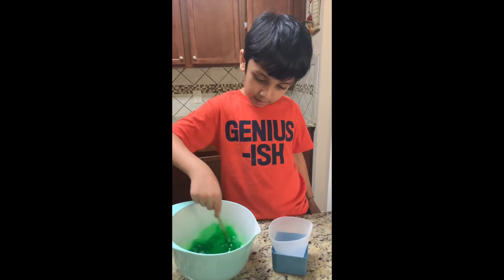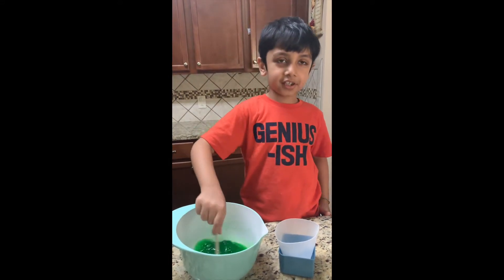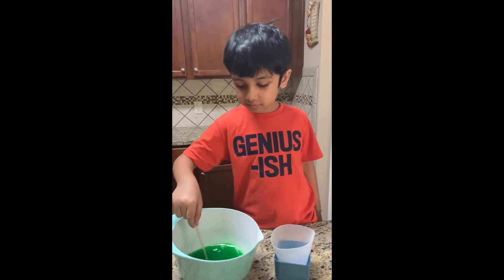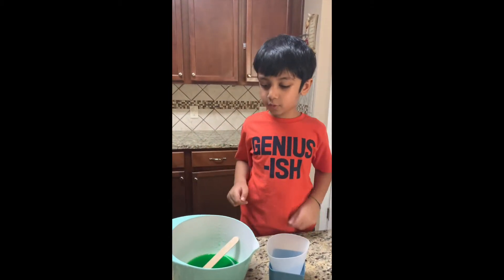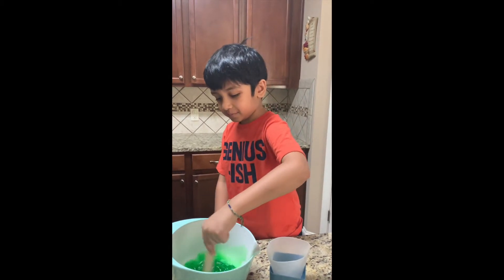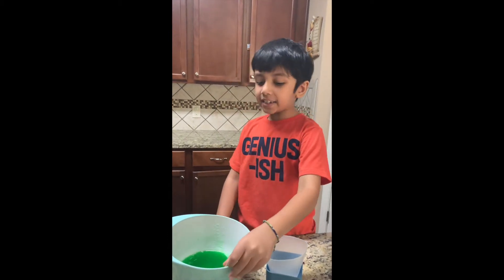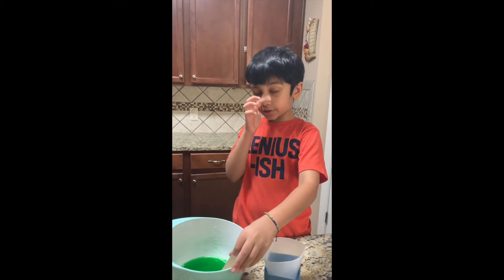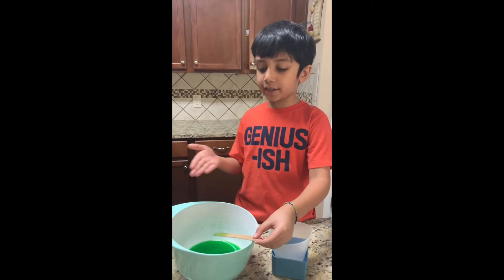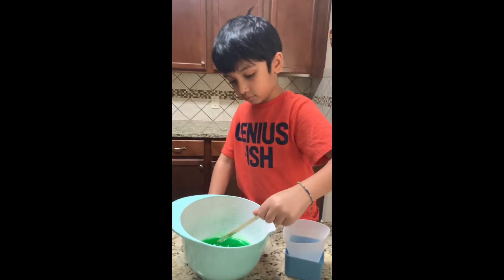Is it dissolved? I still see some — I don't know if it dissolved well. I'm gonna mix a lot. Why didn't the manual say you can mix it in here? That's a good idea for next time.